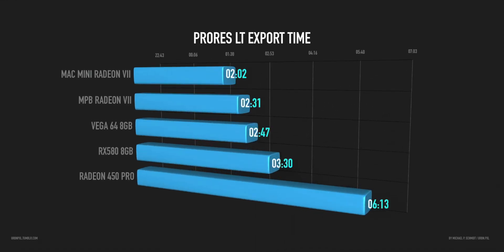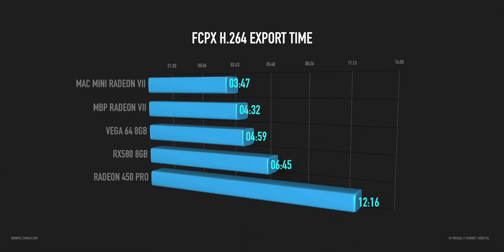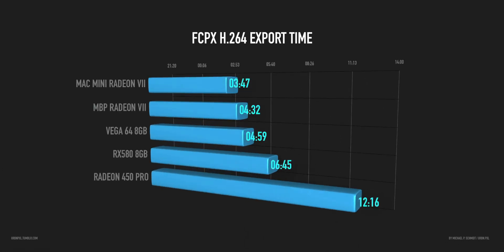The Pro Res export times are 30 seconds faster, which comes down to better communication with the eGPU, the CPU doing its part, and also the RAM — I think it's the whole package that makes this machine faster. Especially when it comes to H.264, you can see the machine utilizes more of the CPU and RAM, so it's a minute — sometimes a little bit more, sometimes a little bit less — faster when exporting H.264 right inside Final Cut 10.